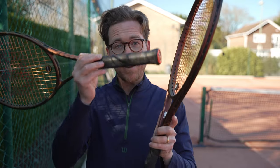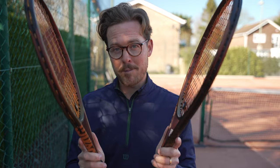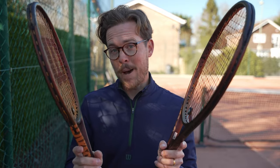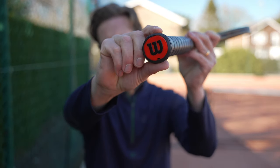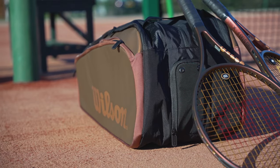One new feature is Paradigm Bending technology, which shifts the flex point down to the shaft of the racket, letting you keep that classic Pro Staff feel while adding a touch of power. The butt cap also has a slightly more ergonomic shape, so it feels slightly more comfortable in your hand.